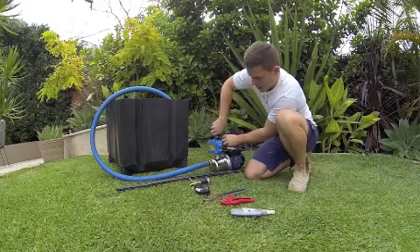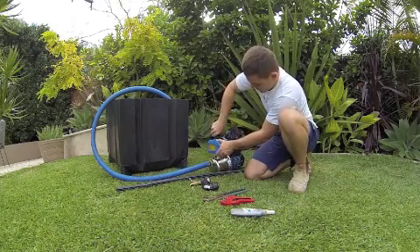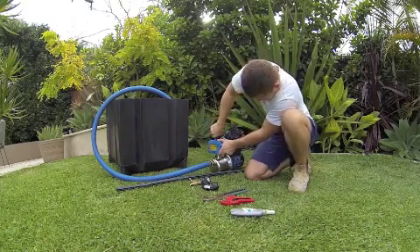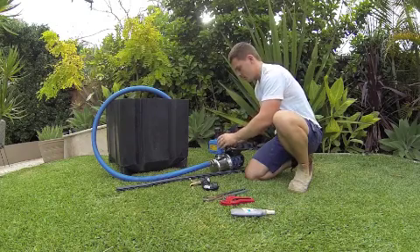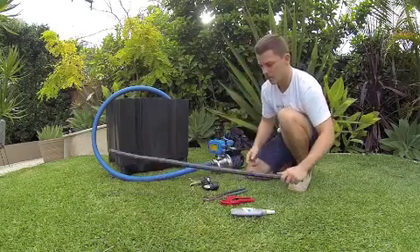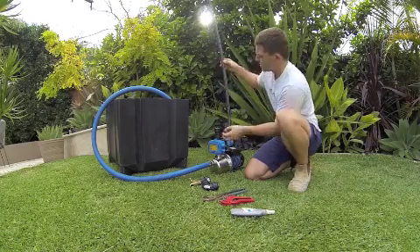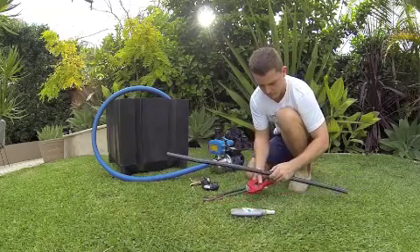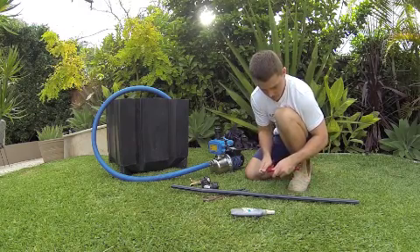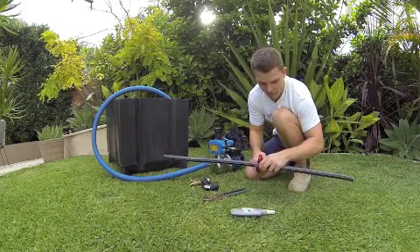Screw that in. Today we are using push fit fittings with polyethylene pipe so it is nice and easy. Screw that all the way down, then just loosen this top bit here. Now just measure that — I have to go about there. I have just got my cutters here now. These cutters are ideal for the job because they don't leave any frayed edges or anything on the pipe.